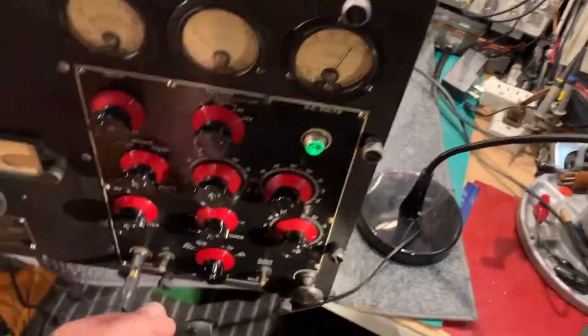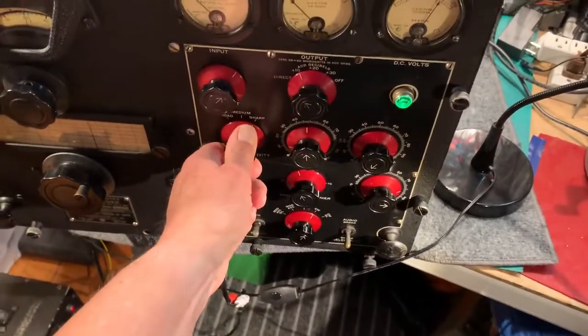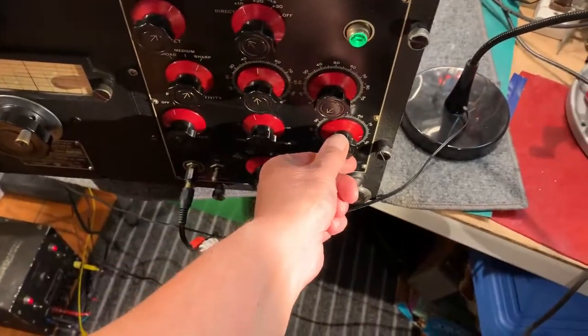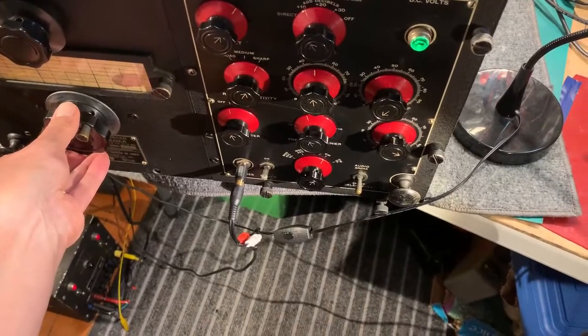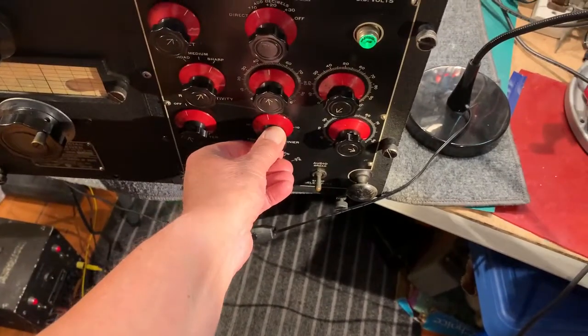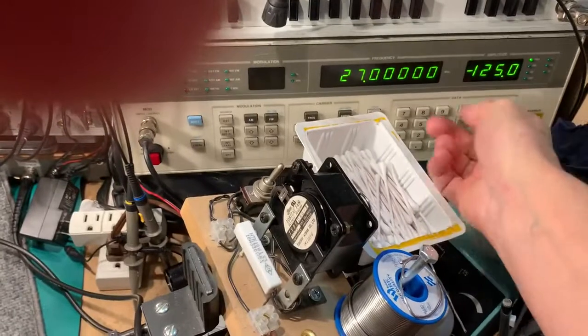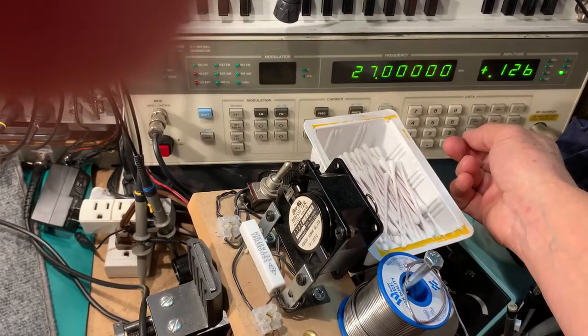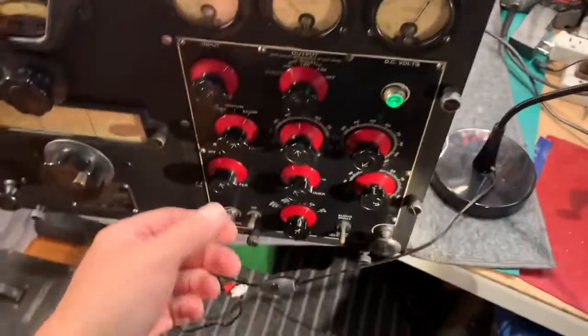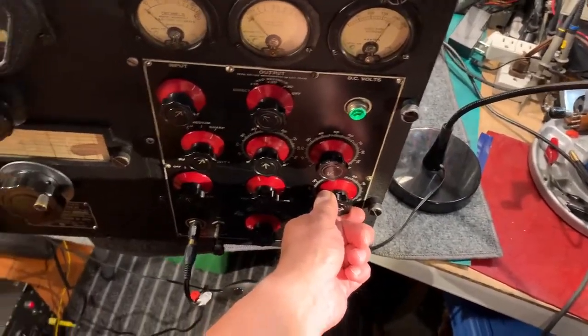I'll just turn this right down to minus 125, which is the lowest that the attenuator and the signal generator will go. If I switch in the audio filter — which is a one kilohertz audio filter — and switch on to sharp bandwidth, and increase the gain a bit, it's receiving a minus 125 dB signal, which is pretty small. It's about one microvolt — still receiving it without any problems at all. There's plenty of gain in reserve, so I reckon this is sensitive down to a fraction of a microvolt on CW, which is excellent.